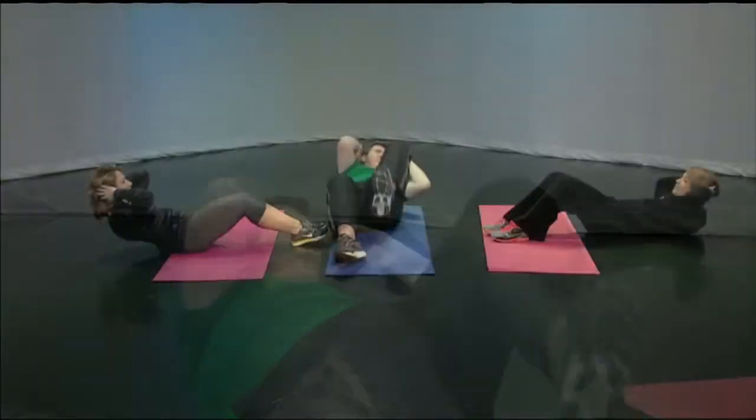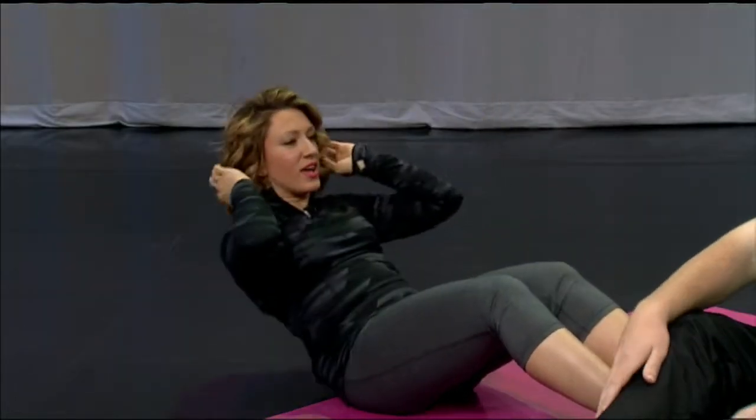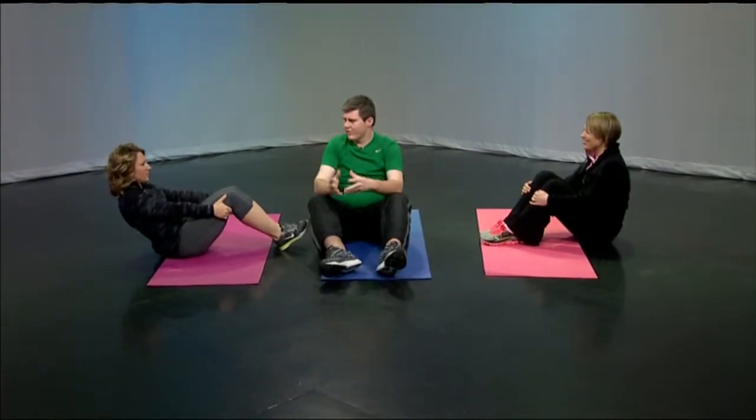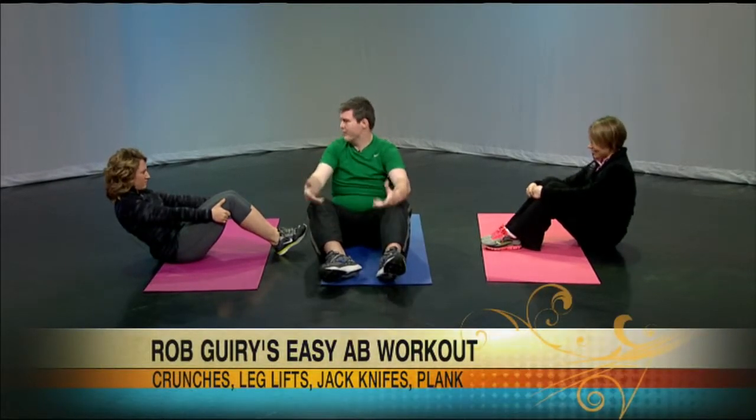So it's one, two, and then you come up to the front. I made this up in my mom's basement when I was working out one day. So that's one, two, three. Crunches are good for you, right, Dr. Christophe? It's sort of like the base abdominal workout, and you can build from there.